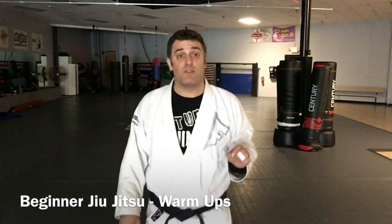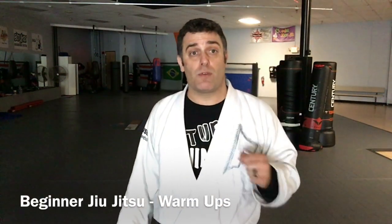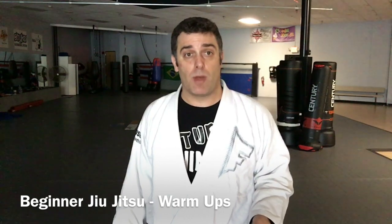Hey, this is Coach Jeff at Club MMA. This video is for all you beginner jiu-jitsu. This is a review on all of our basic warm-ups. Check it out.